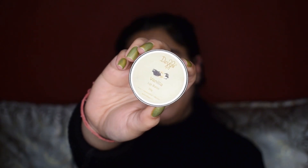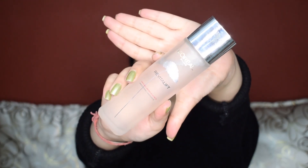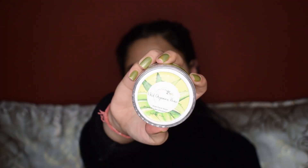I'll start with moisturizing my lips because I will be wearing a very matte lip color afterwards. For my face, I'm using L'Oreal Micro Essence because my skin is feeling extremely dry lately because of the weather. I'll also top it with a gel creme moisturizer, which will not only moisturize my skin but will also act as a primer.